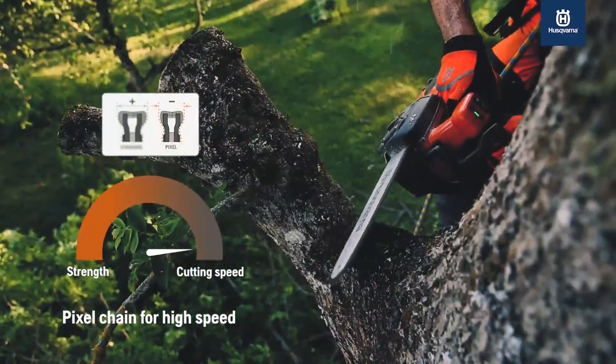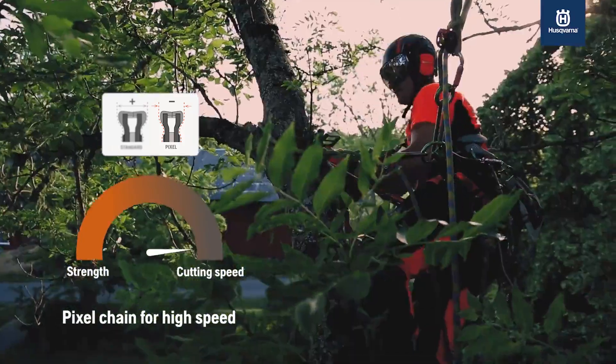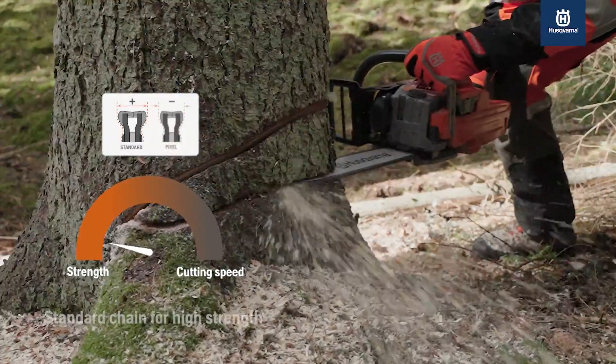Pixel chains have thinner chassis and cutters and provide a narrow cut. The low-weight pixel chain type is suitable for light applications, improving cutting speed.